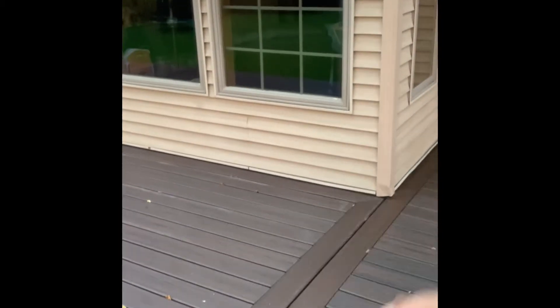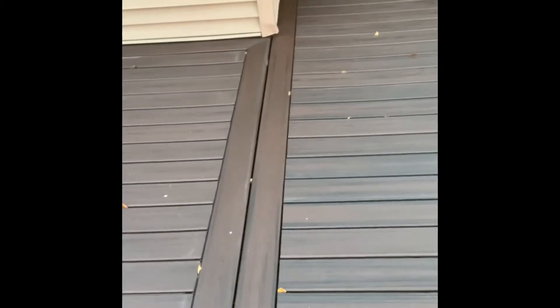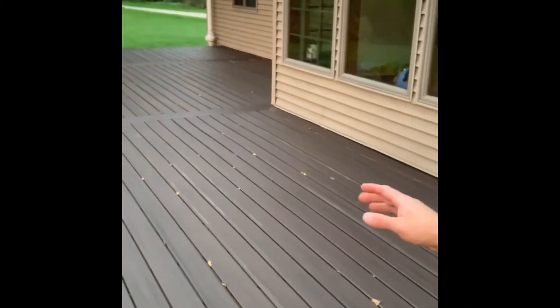I did the picture framing on it — I thought it kind of looked nice, and it also worked out with how big this section actually was. It kind of broke it up so I could use 12-footers and 16-footers without a lot of waste, which worked out really well. I've got a double picture frame on each one.